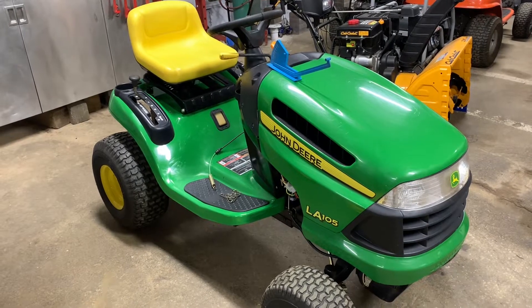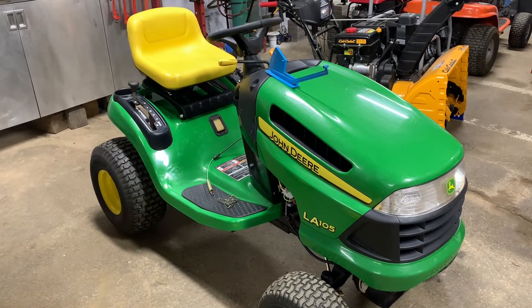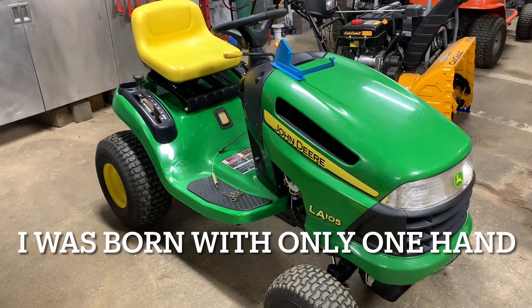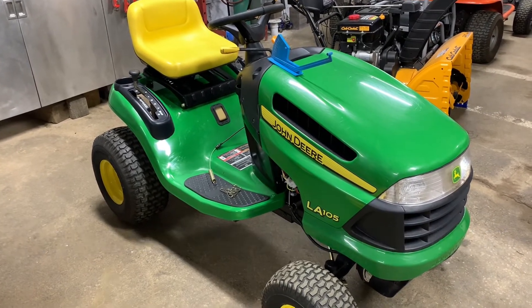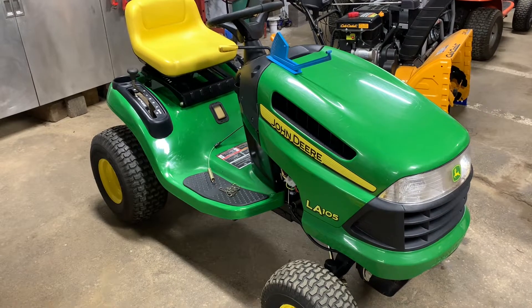Hey everybody, this is Brad from Johnson's Small Engines, the one-hand mechanic. If I can do it, you can too. Working on a John Deere LA 105, today I'm going to show you how to level the mower deck, in my opinion.